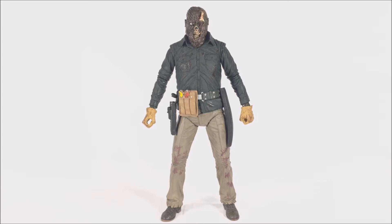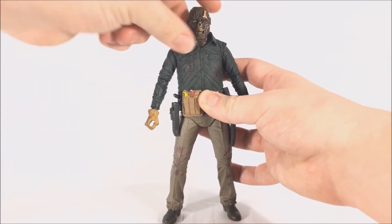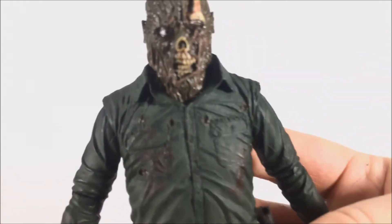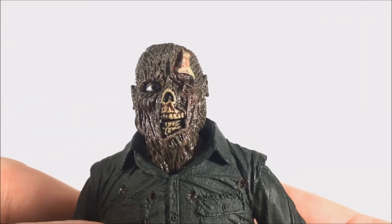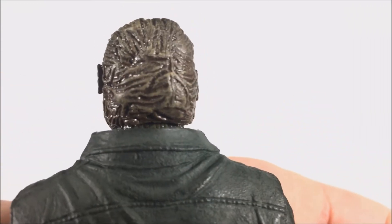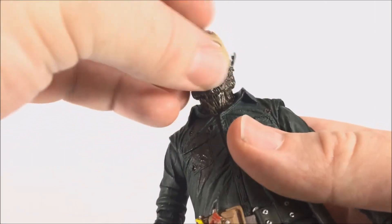Here is Jason out of the packaging and this figure is amazing. Part Six's design is one of my favorites — I love the utility belt, the gloves, and the unmasked look, even though you only see it briefly at the beginning of the movie. The unmasked head sculpt looks gruesome in the best way possible. The brown texturing is disgusting — he looks slimy and gross just like in the movie. The bones sticking out just looks incredible.